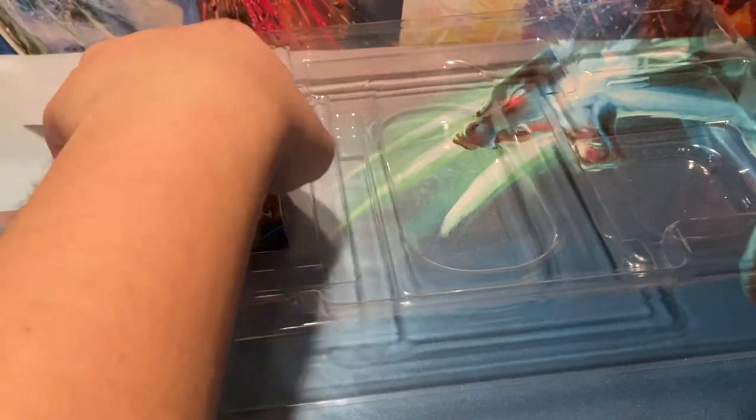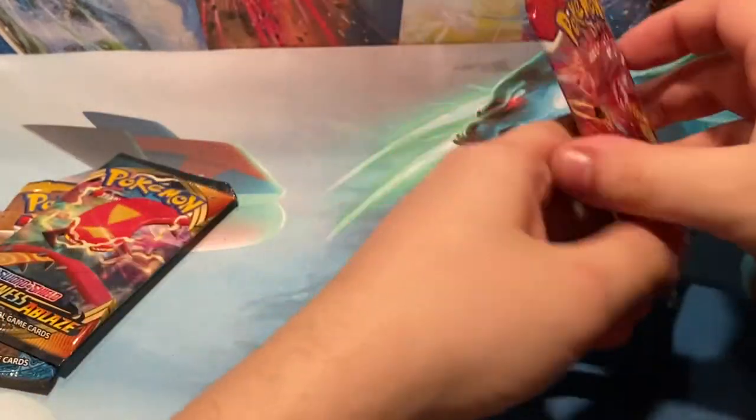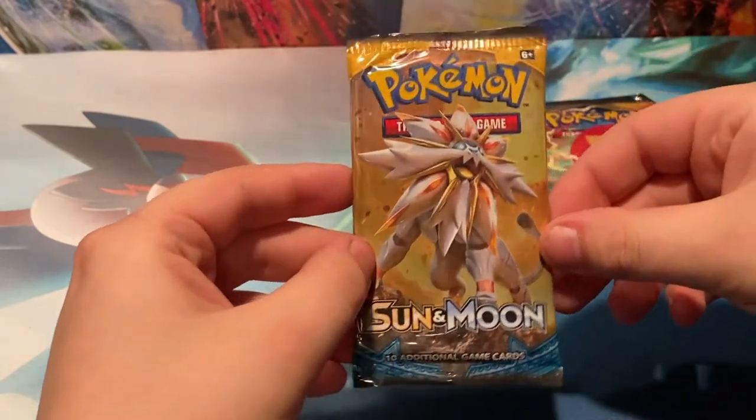And we have four packs. We have two packs of Battle Styles, one pack of Darkness Ablaze, and Sun and Moon base set.